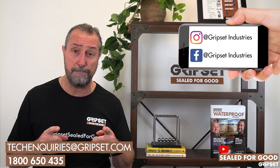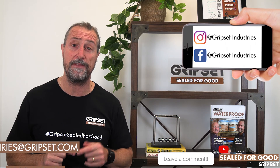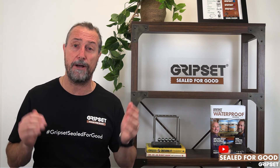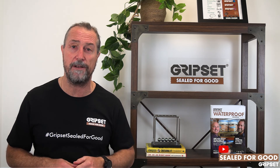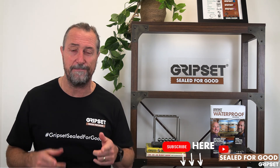Don't forget to put your comments below. If you've got images or projects where you use both systems together — a liquid and a sheet — or a great application with either or, please post them and flick in the comments below. I'd like to see the questions so we can help answer them moving forward, and don't forget to subscribe. I'll see you next time.